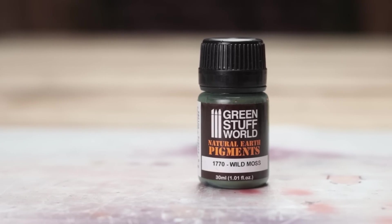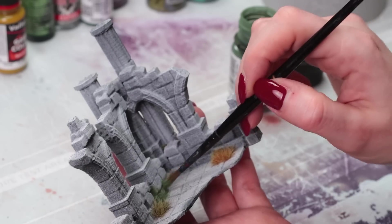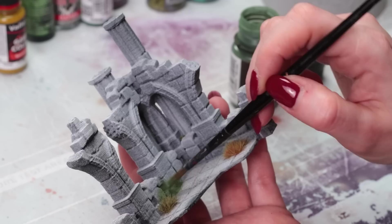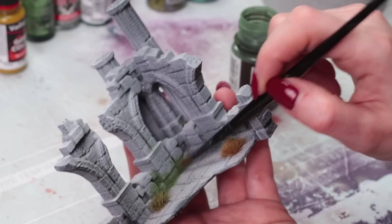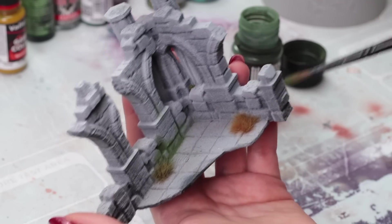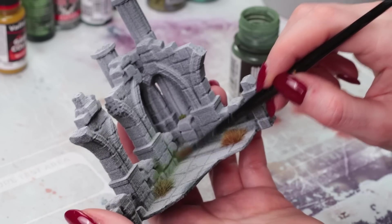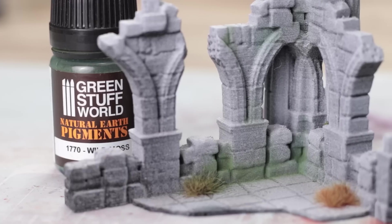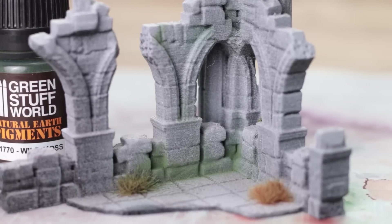Green Stuff World natural earth pigments in wild moss — this is a moss effect essentially. I don't have a huge amount of experience with pigments so I went a little bit heavy handed when I first tried this out and had to blow some of it away. You can use a pigment fixer with this or you can just varnish over top. Either way it's going to look great, especially on big terrain pieces, trees or anything like that. You can put it on very heavy, layer it — it's really easy to use.